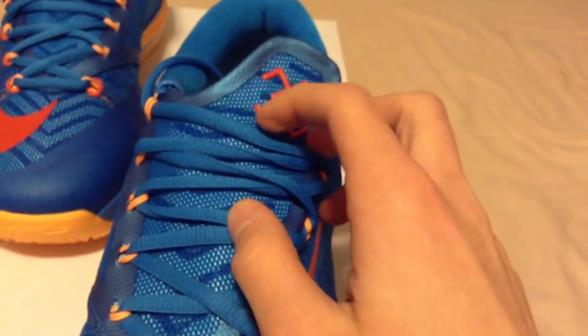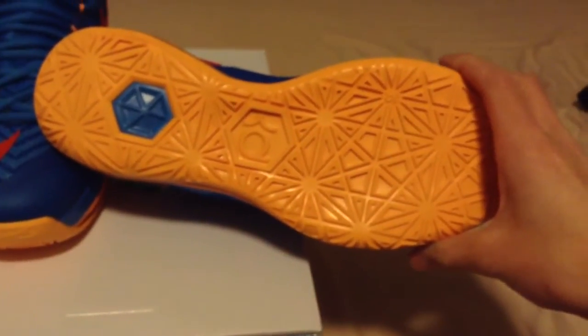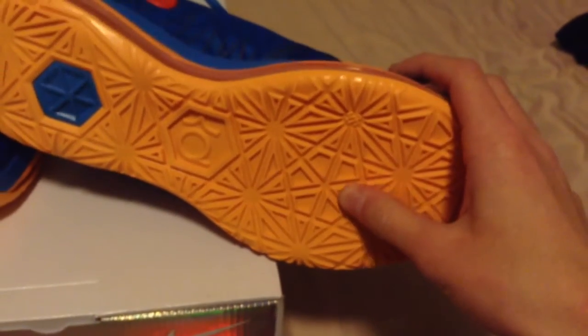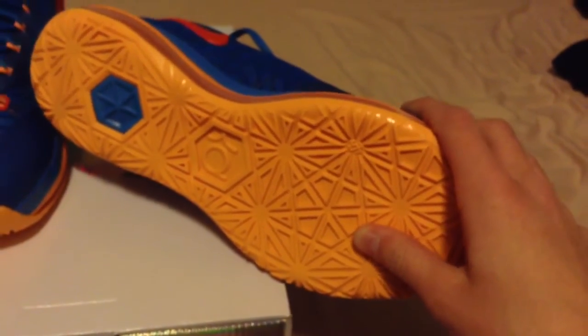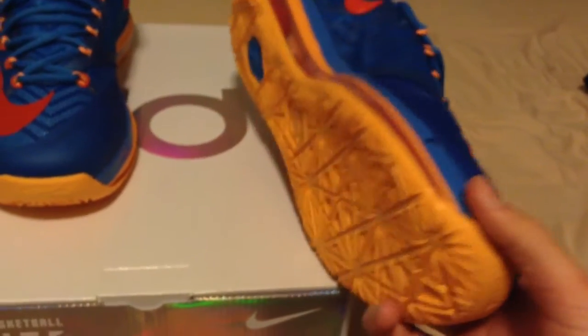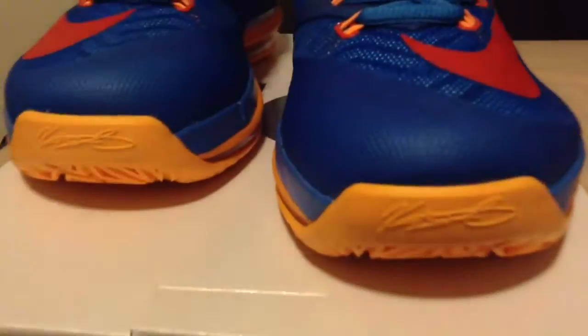To be honest I have no idea what this thing is — I should have done more research before I started the video. Orange bottom. It sort of feels like the icy soles, like that's sort of how they feel. It doesn't feel like a normal sole — it's more for indoor ball. I guess Kevin Durant Signature. Pleasant's Finest. Same thing on that shoe. There's like some string on there.